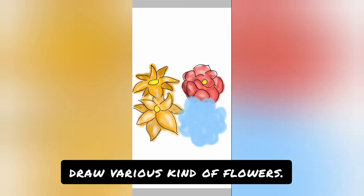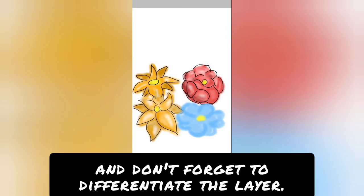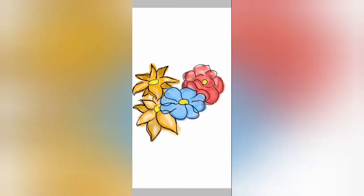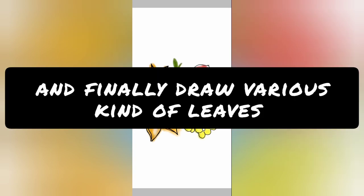Draw various kinds of flowers and don't forget to differentiate the layers so it will help you. And finally, draw the various kinds of leaves.